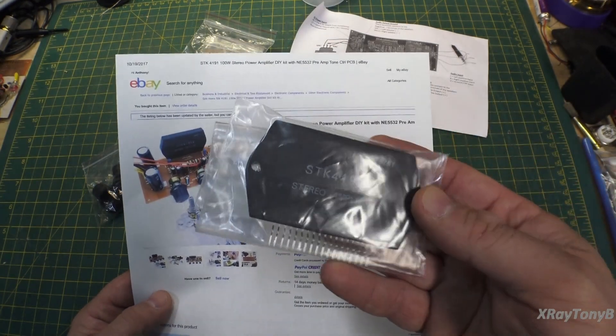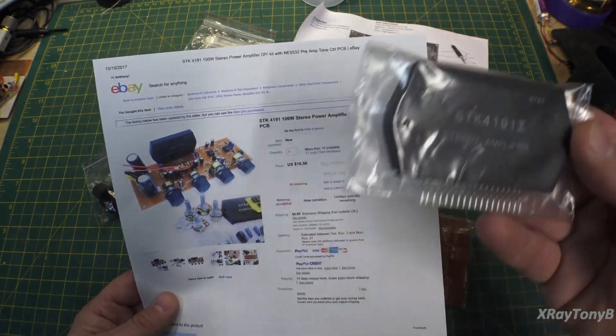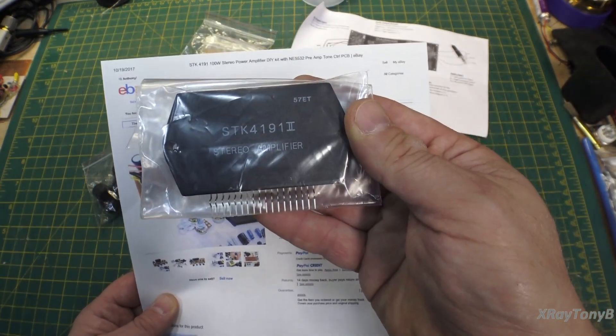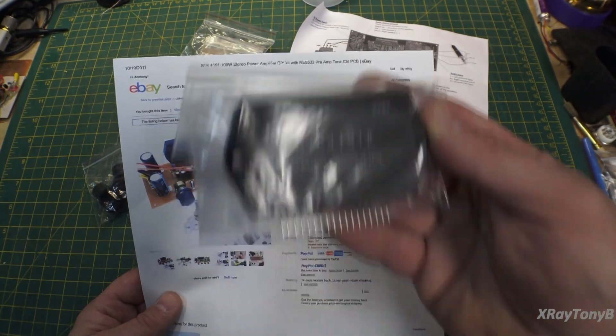The only reason you might want to order the smaller ones would be because of what power supply or transformer you have available. Even with that, I think this bigger chip wouldn't really care — if you ran it on lower voltage, it would just run at lower output.